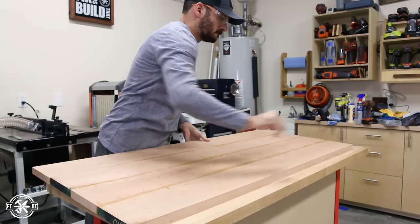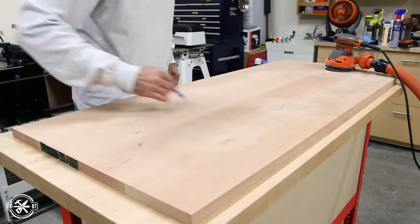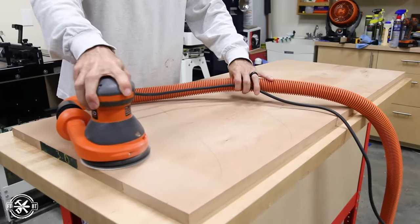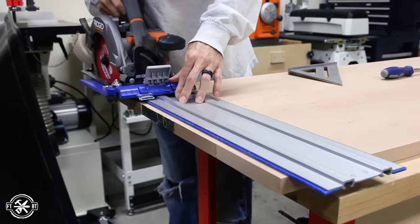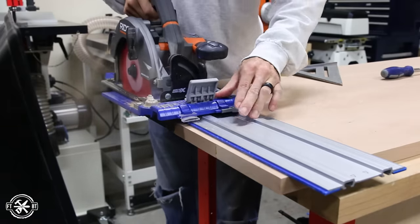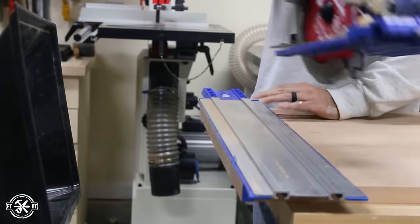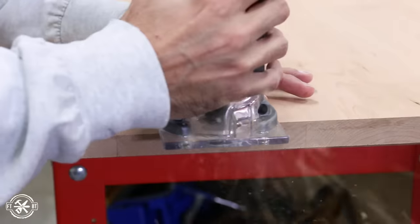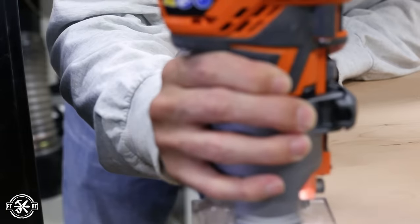After the top glue-up had set overnight, I took it out of the clamps. I knocked down the glue joints and got rid of any excess glue, then I started finish sanding. Drawing pencil lines on your boards is a great way to know when you're ready for the next grit — once the lines are gone, you know you're good to go. Before doing my final sanding, I cut the top to size using the Kreg AccuCut track and my cordless saw to make a cut on both sides.